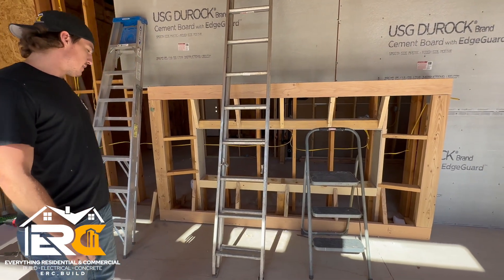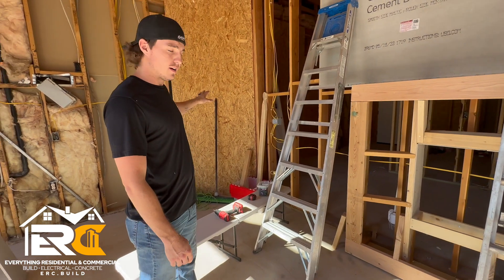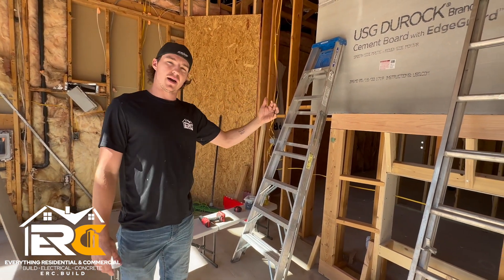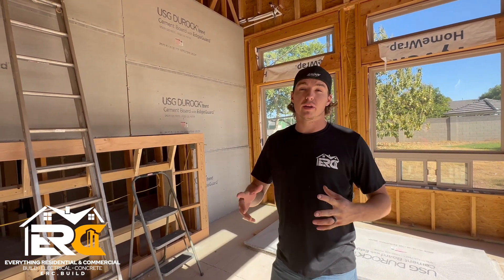They're building the fireplace here, and over here is going to be an exterior door — we put the exterior door right there, exterior rated, this is your exterior wall. Cement board is going up so they can insulate the backside.